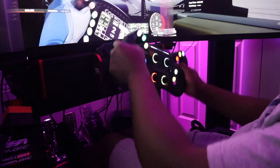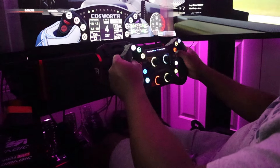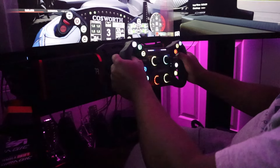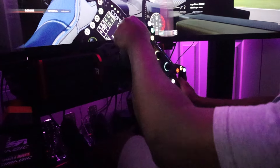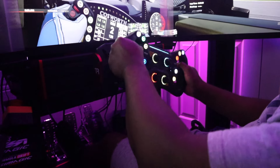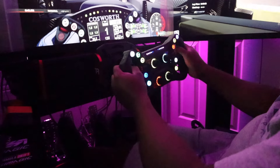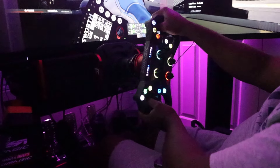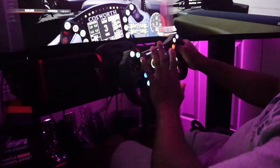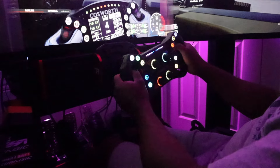I'm thoroughly impressed. I really try not to be dramatic with the channel because you've got to be level-headed — I never wanted to give off like it's just placebo, just excitement about a cool new wheel. But this is really, really good. And again, with Simhub, the sky's the limit on things you can have the wheel do. You can even download other people's profiles.